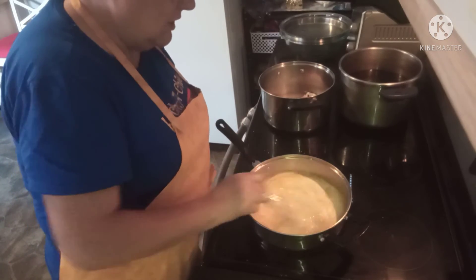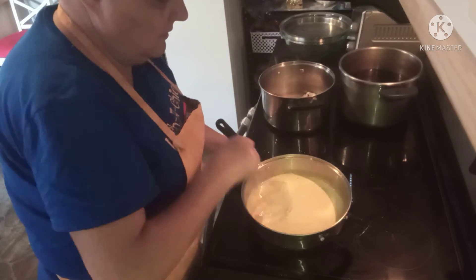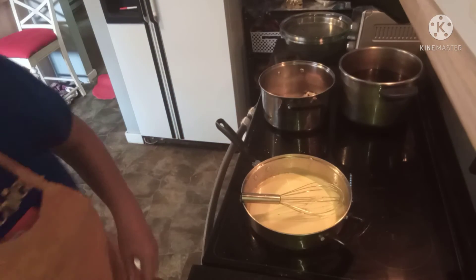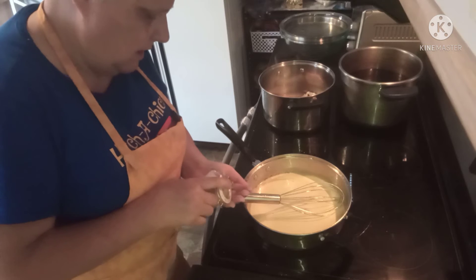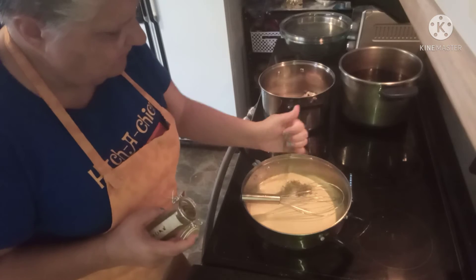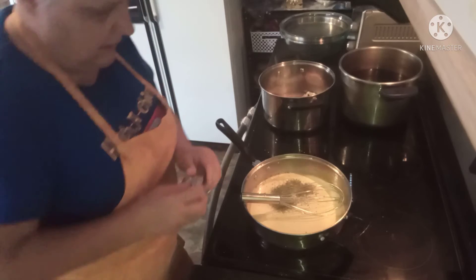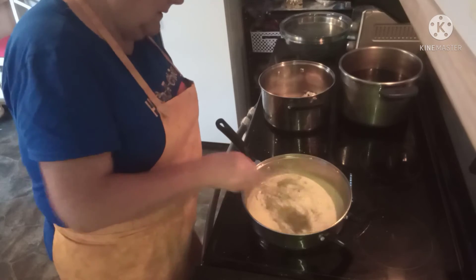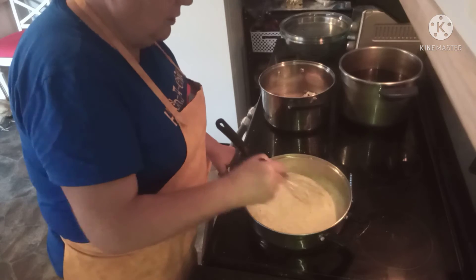Give that a stir. I'm going to add a good two hefty tablespoons of Italian seasoning and let that cook through. We'll just let this simmer for a few minutes.